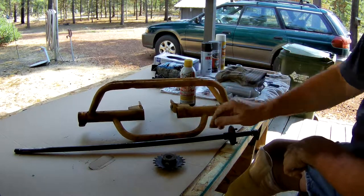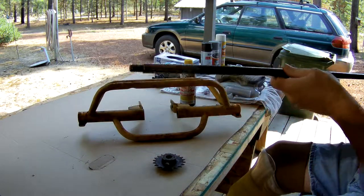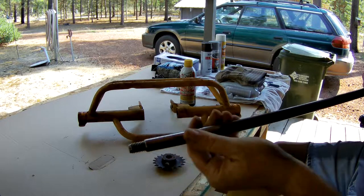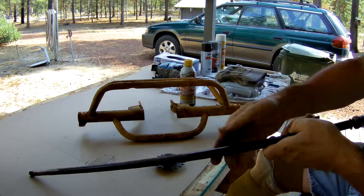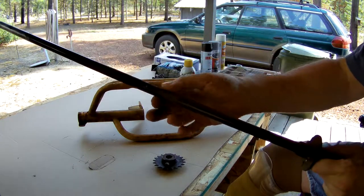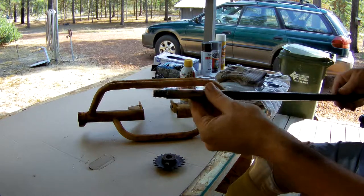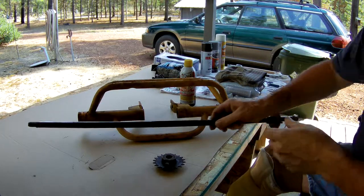There it is with the axle out of it. Right here at this end you can see a bunch of pits down in there. I'm going to get all the paint and everything off. This side over here looks really good — it's just where the gear was and right here where the bearings are that's the problem area.